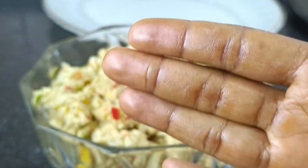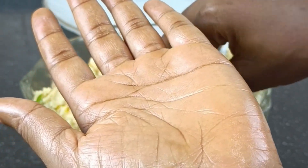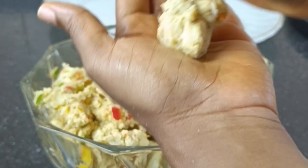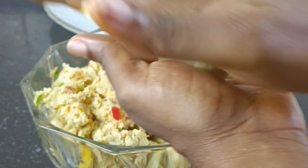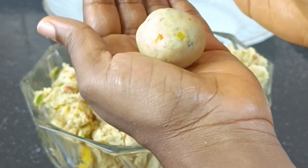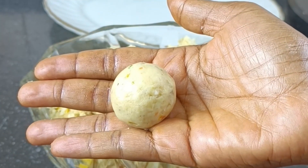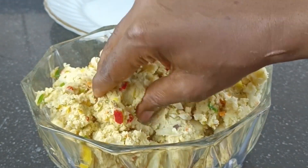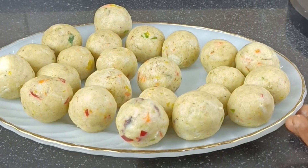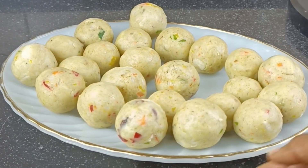There's a technique to this — I actually rub some cooking oil on my hands and on my palm so that it will be an easy process to mold. If you rub some cooking oil it will just come out very well and you won't have to stress yourself. It gives you a perfect round ball — can you see it? This is exactly how you do it. I'm going to make sure I do all of this, and voilà — looking really really nice.